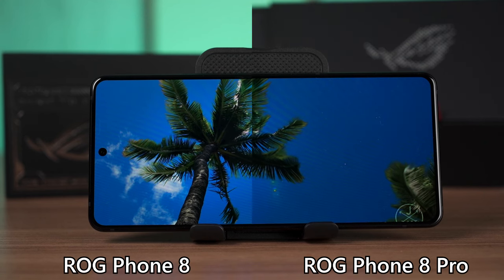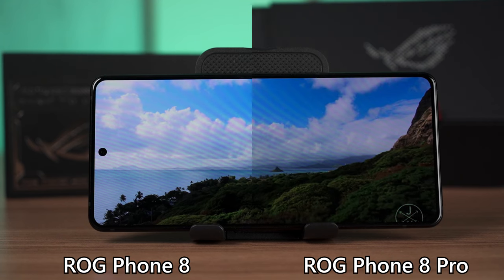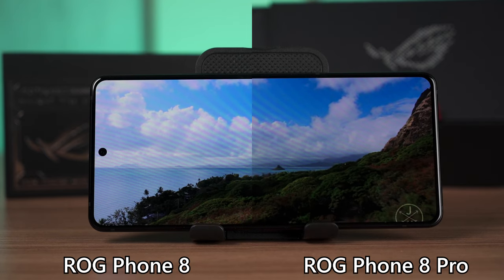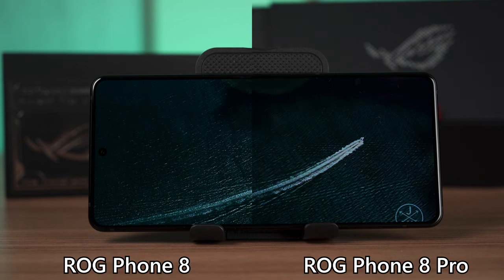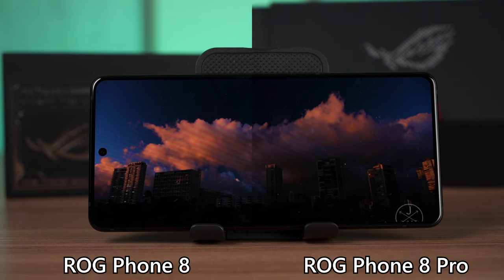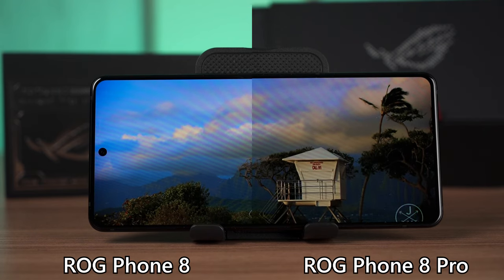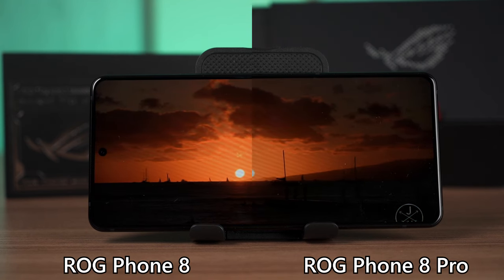Moving on to the screens — both phones use the exact same screen as before but with a slightly different resolution compared to previous generations. It's a 6.78-inch AMOLED screen with 2400x1080 pixels resolution, going up to 165Hz refresh rate. It is now using an LTPO screen that can vary from 1Hz to 120Hz. Note that anywhere between 121Hz to 160Hz is not covered by the variable refresh rate.